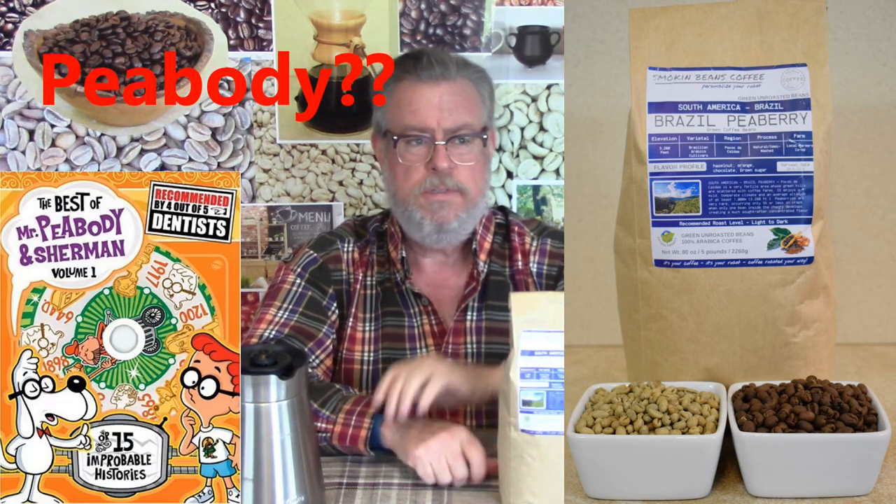Wake up! I'm Doug and this is the Taste and Sensibility channel, and today on coffee review number 10 we're looking at this Brazilian Peaberry from Pocos de Caldas.